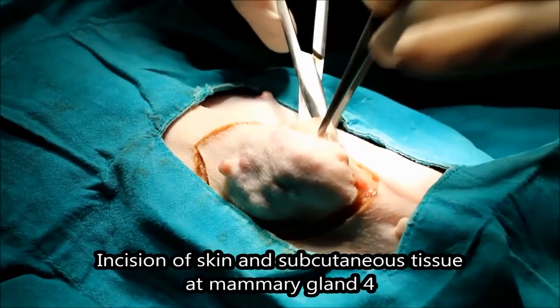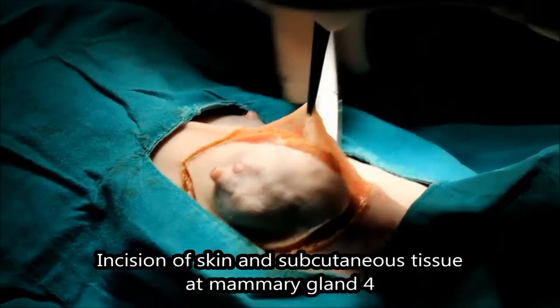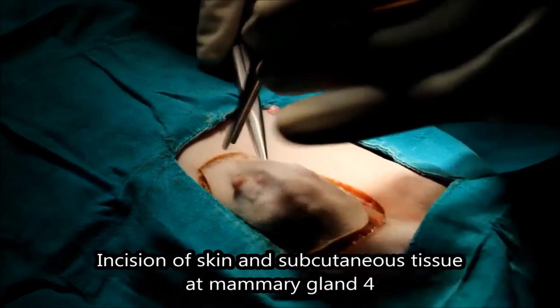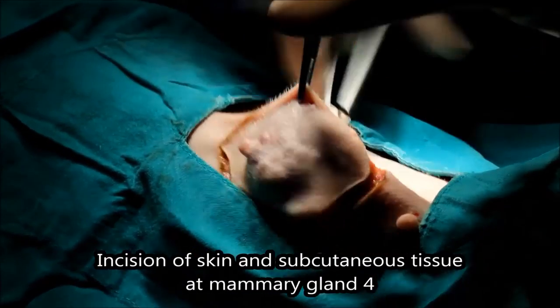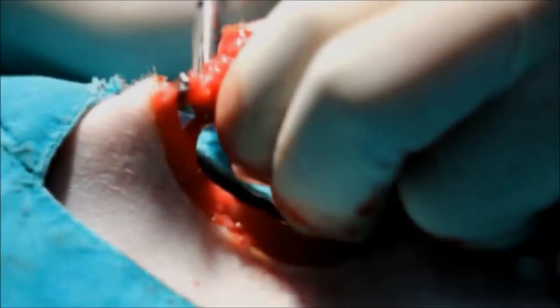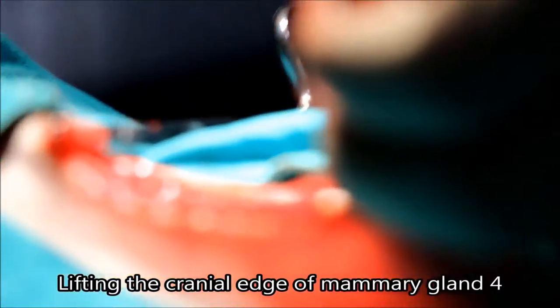The vet has incised the skin using electroincision and is now separating the subcutaneous tissue from the abdominal fascia. Then the vet lifts the cranial edge of mammary gland 4 on the right.